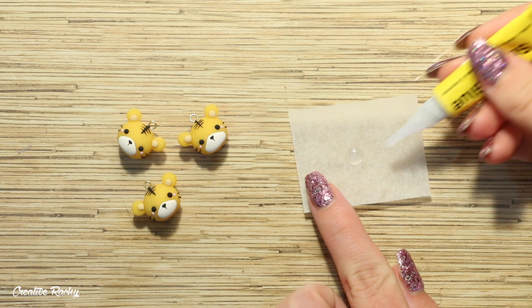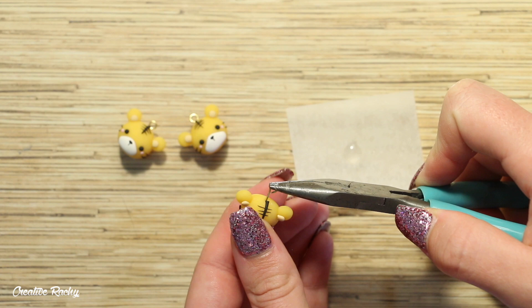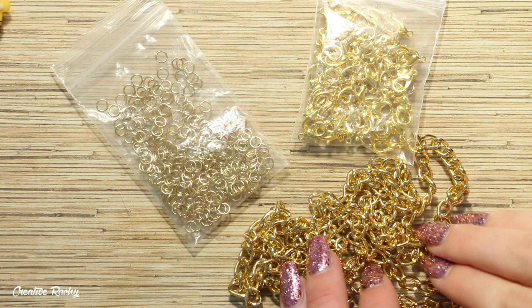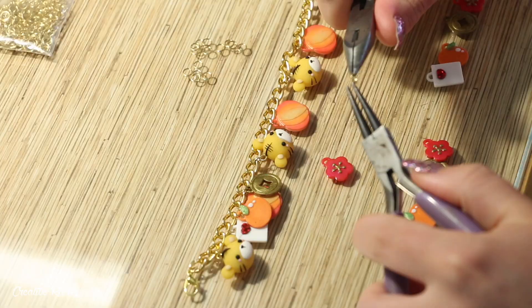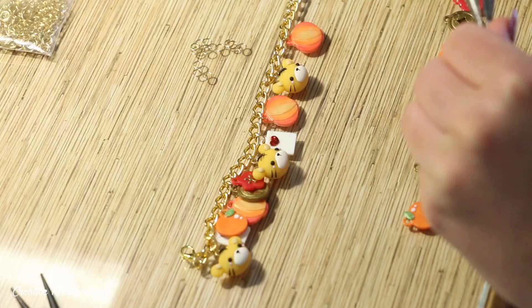Back to my polymer clay tigers — once they finished baking I let them cool and applied some super glue onto each of the eye pins to make them nice and secure. The final thing I had to do was add everything together. I found some gold chain and gold findings in my own supplies and began adding all the little charms using some jump rings. I first created a pattern and layout before doing this so I knew where to place everything and to make sure it was evenly spread out along the chain.